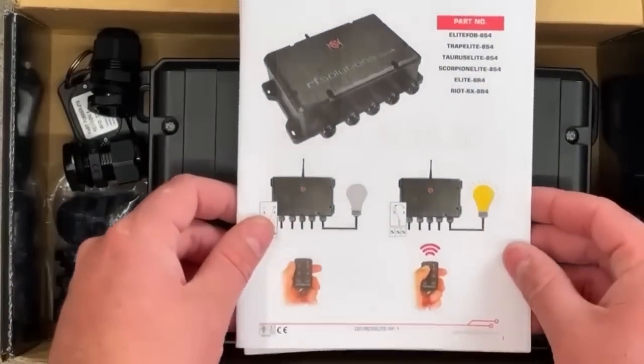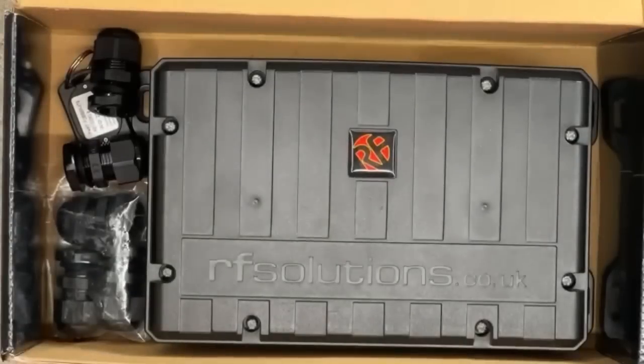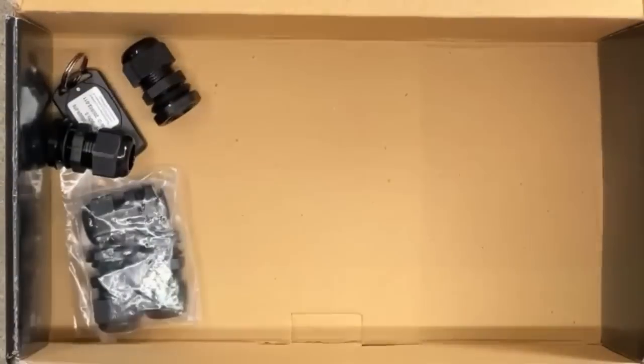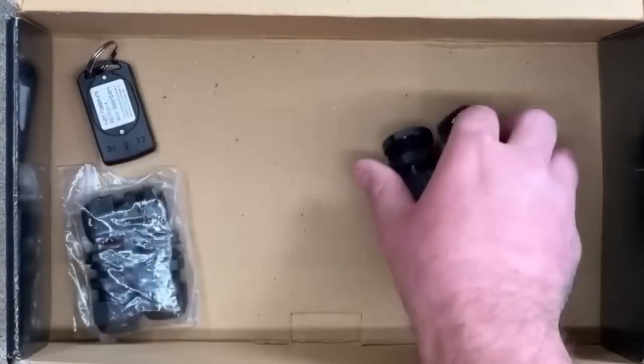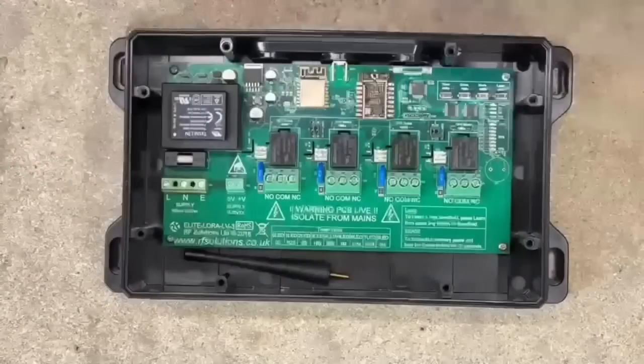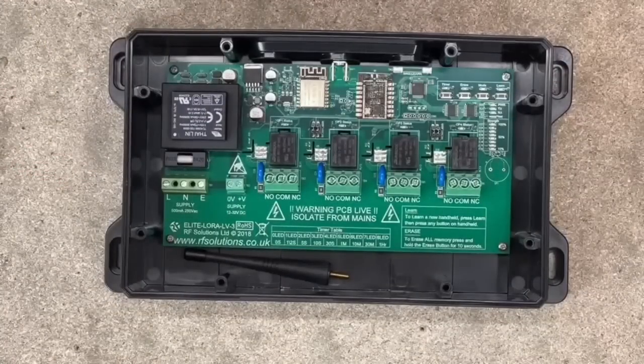We're back on the bench with Rick to wire up this RF Solutions RIOT device. The first thing you're thinking is: is that a recycled Rolex wrist strap on Rick's wrist? That's almost a tongue twister there, Gary. It is — I think it's attached to his Apple Watch as well. You'll notice the aerial in there; we'll come back to that in a minute.